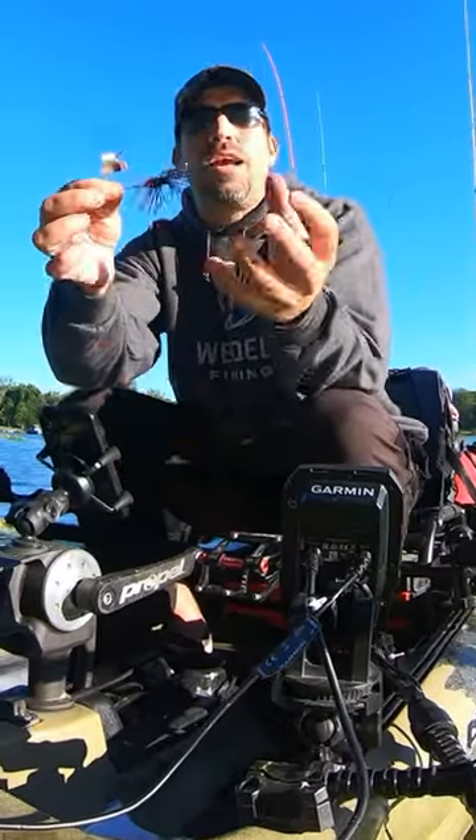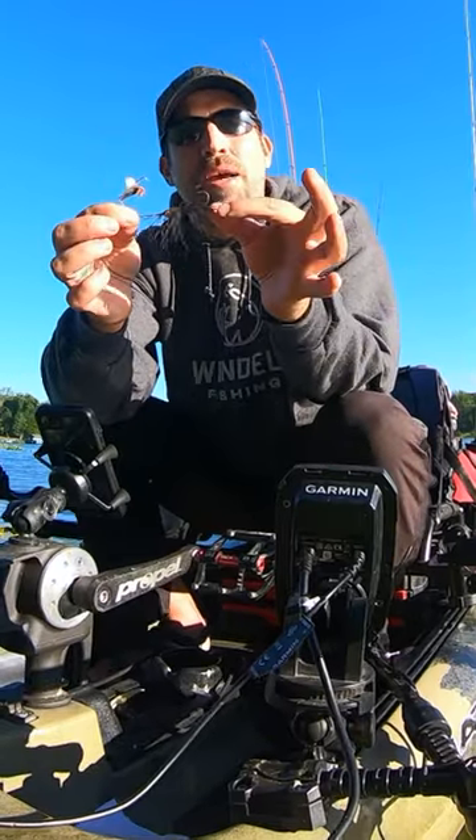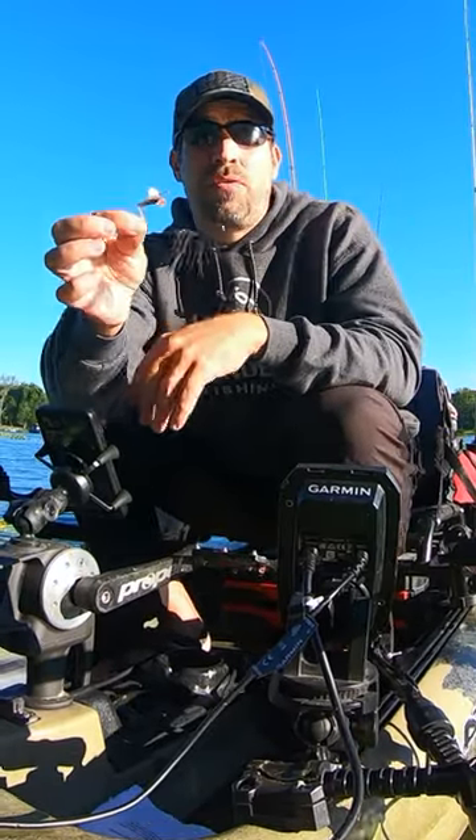You can also slow it down by adding a trailer on the end to get that deeper plopping sound and trigger a reaction bite. Still coming up short? You can actually remove the skirt on these, put a swim bait on the end, and you'll be good to go.